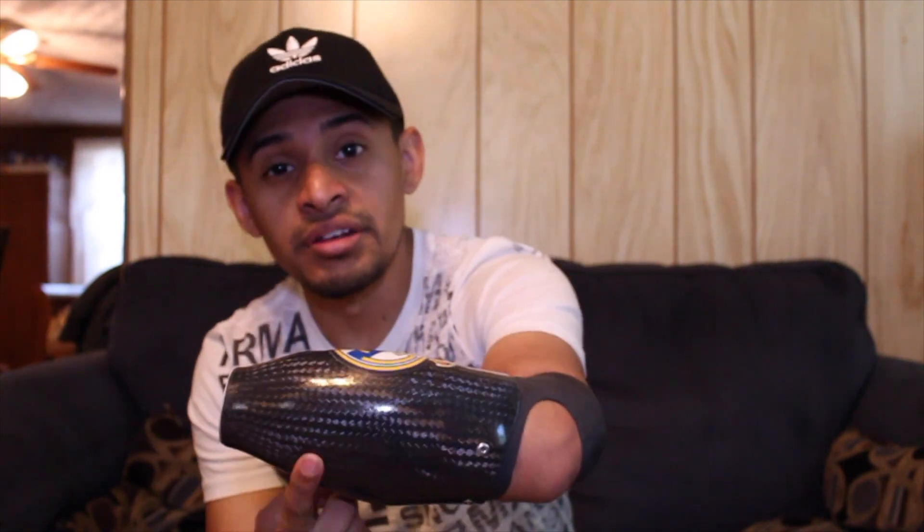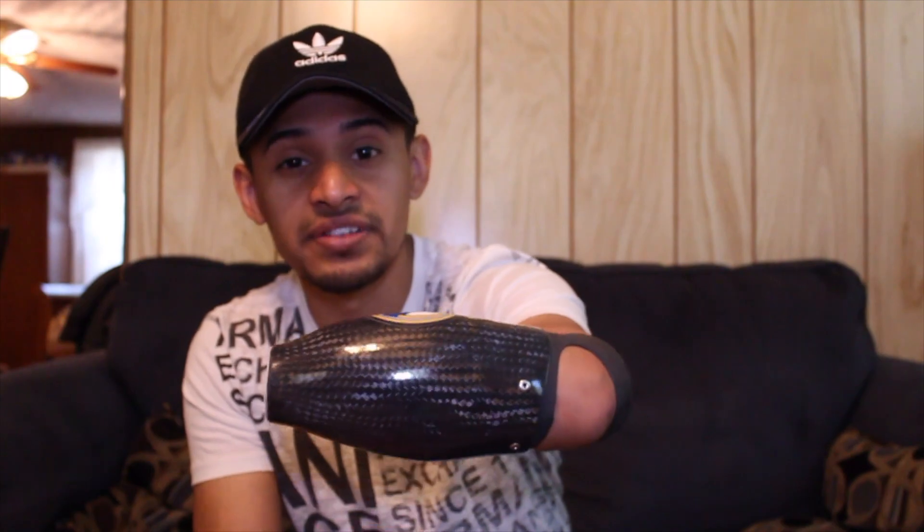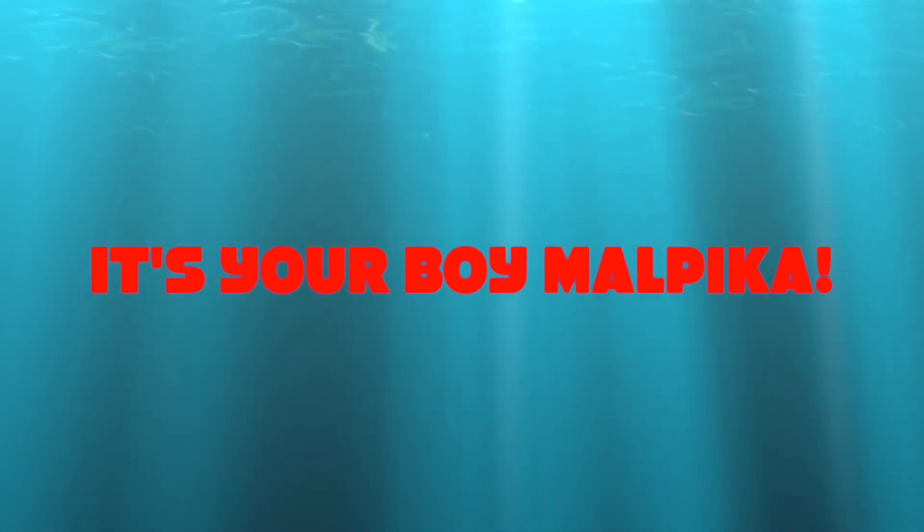Welcome back guys to my channel, it's your boy Mypika. If you're new to this video, go check it out right now and make sure to follow me on my social media — links are in the bottom. Make sure to subscribe to my channel, hit the thumbs up like always, share with your friends or family, and comment below if you want me to do more videos.